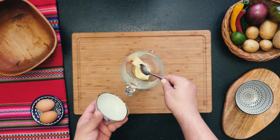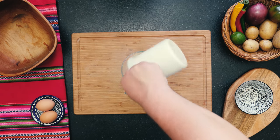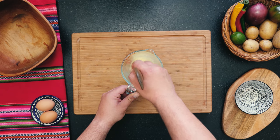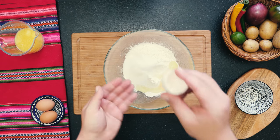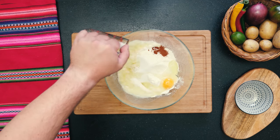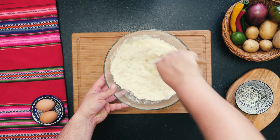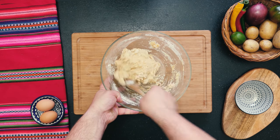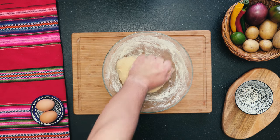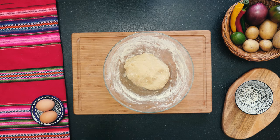For the dough, begin by melting some butter in hot water. In the meantime, mix flour, salt, sugar, egg, and some paprika for color. Now add your melted butter mixture and combine everything. You might want to add some more flour until your dough is nice and soft but you're still able to work it without it sticking to your hands too much. Cover your dough and let it rest for at least 15 minutes.